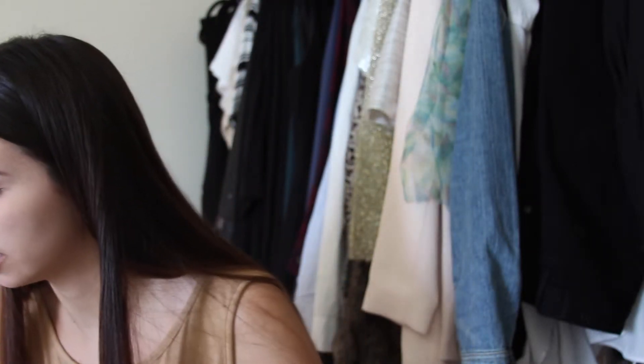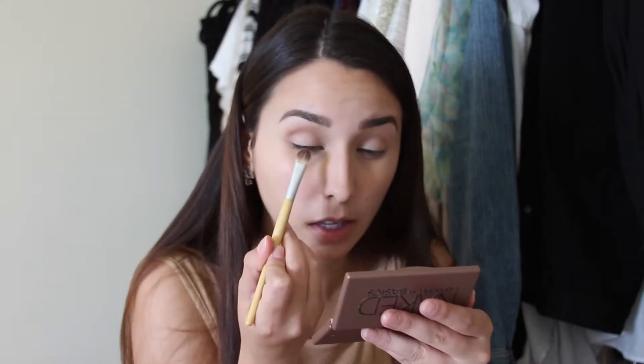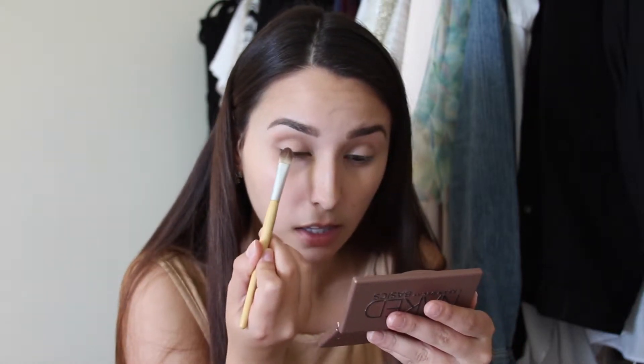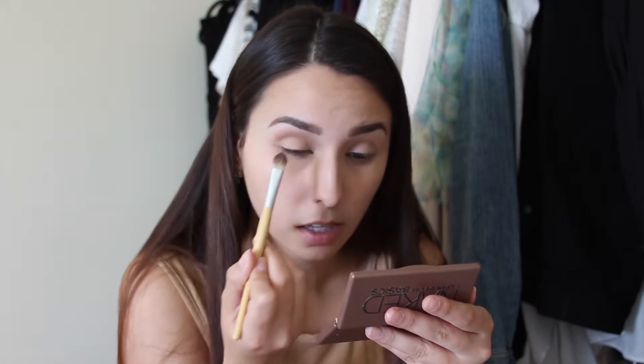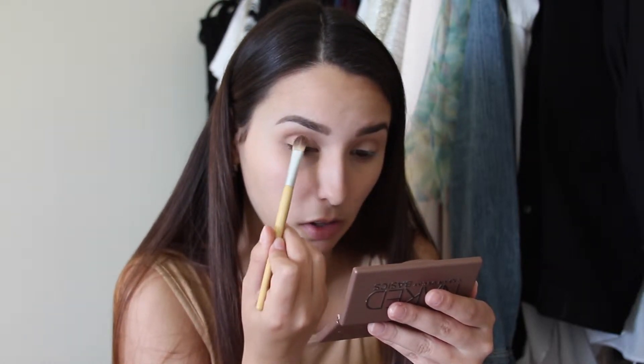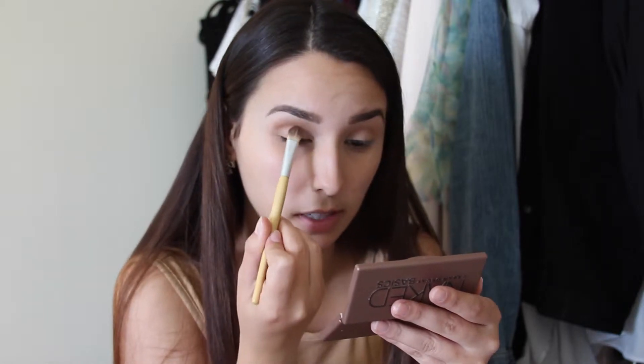What I'm going to do now is add some of the gold shade and place it with a flat brush — actually I may just apply this all over three-fourths of the lid.